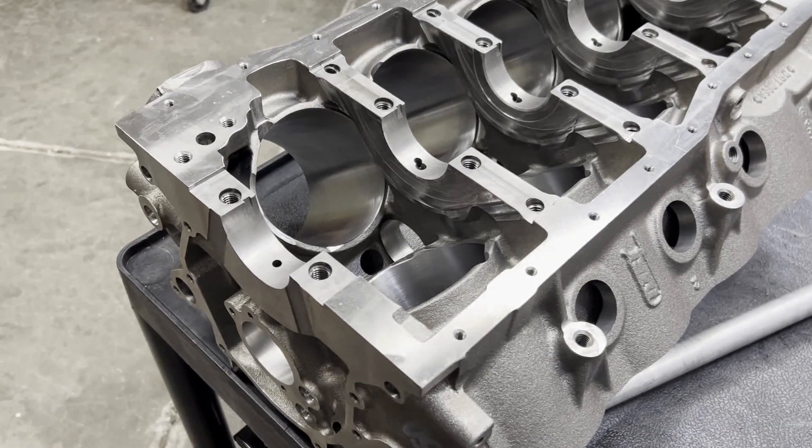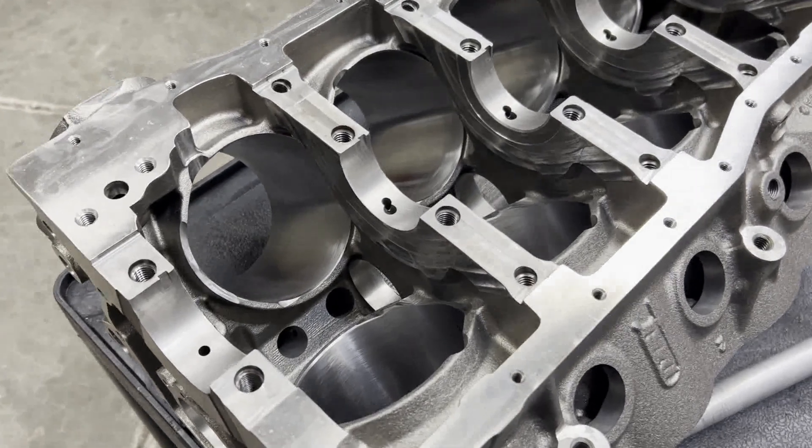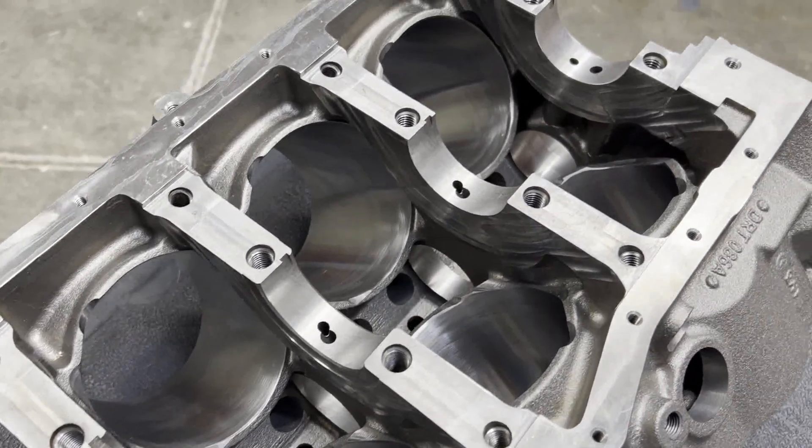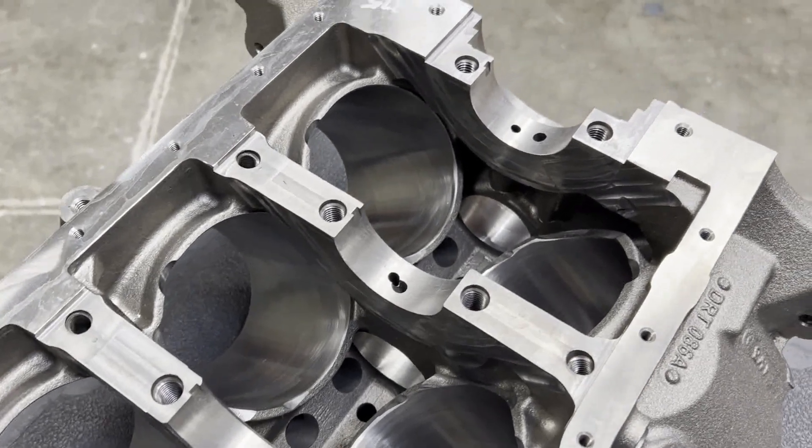Hey guys, this is Brent with Likens Motorsports. You're looking at a brand new Dart SHP block, small block Ford 8.2 deck for a 363 build for Mr. Kyle.